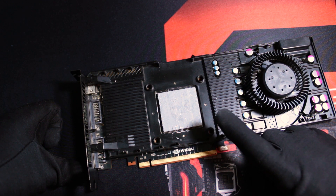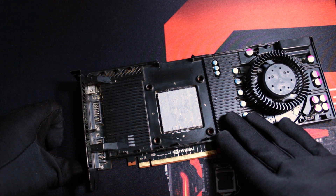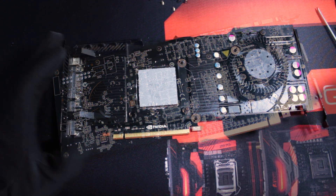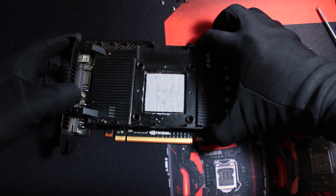The cooling for the other components — such as the MOSFETs, capacitors, VRM, memory chips, and chokes — is done by a single, very thin metallic shroud attached to the PCB of the graphics card. In addition, for such a basic passive cooling solution, this plate is attached to the card with no less than 13 screws. This is 9 screws more than the minimum necessary.